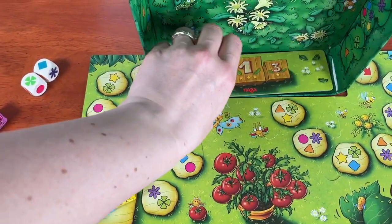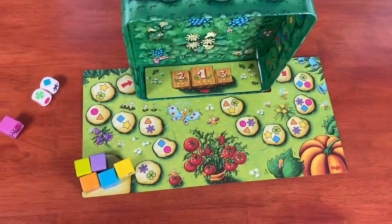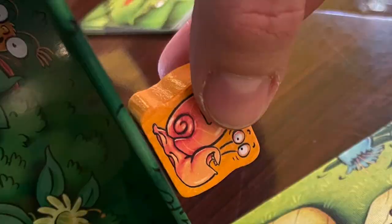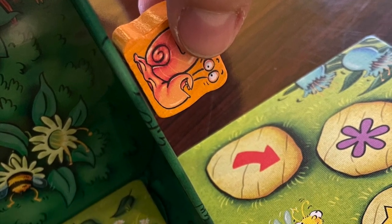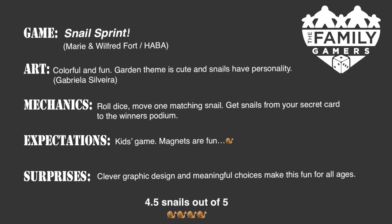So Elliot, what are we going to rate Snail Sprint from Haba? I think we would rate it four and a half snails out of five. And that's Snail Sprint in a snap! Bye!